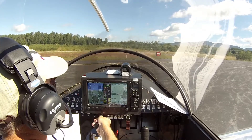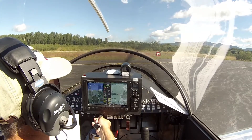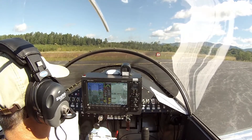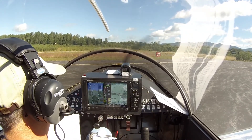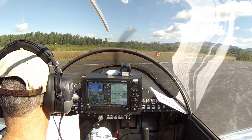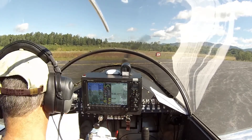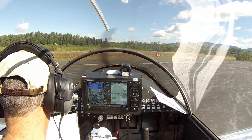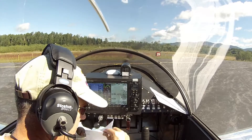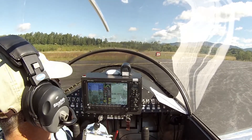Throttle back to idle — 1700. Our oil temperature is almost up where it needs to be, another degree or so. Throttle to idle. Batteries both on — check. Fuel pumps both on — check. We're all set.